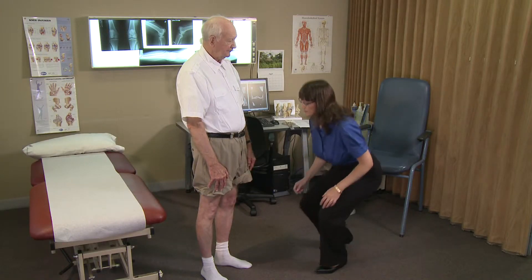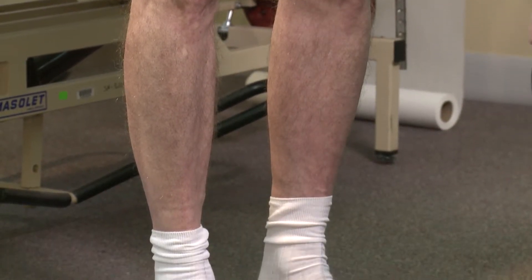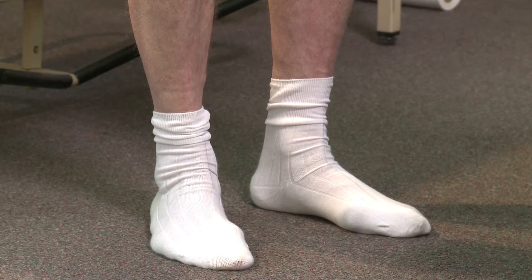Alignment by inspection. The subject stands facing the examiner. The subject's feet should be approximately shoulder-width apart so that the subject stands comfortably. Weight should be borne equally on both feet.